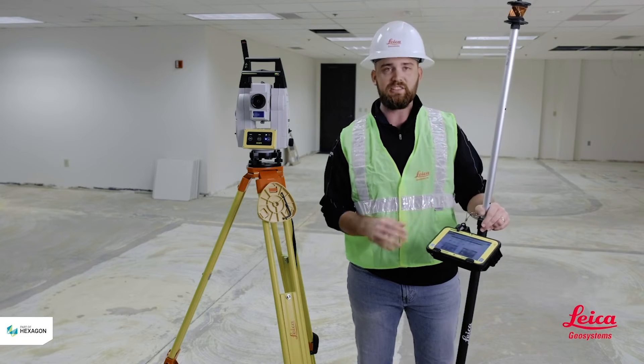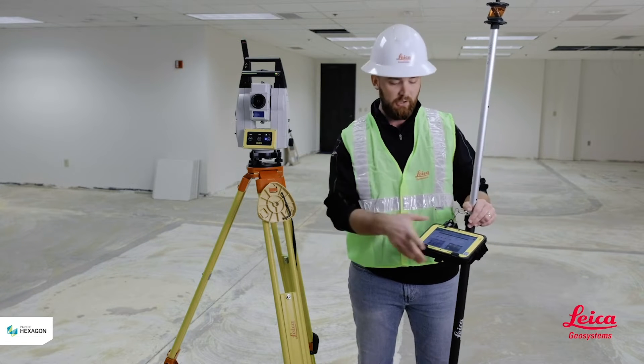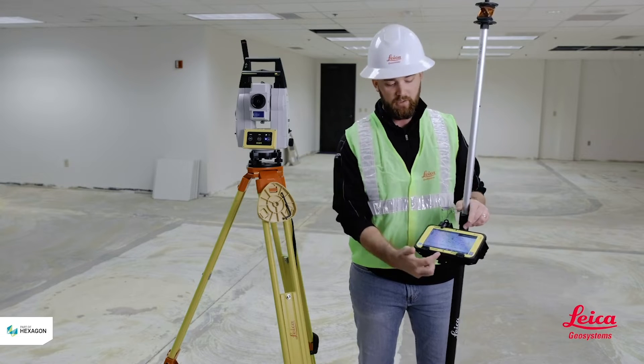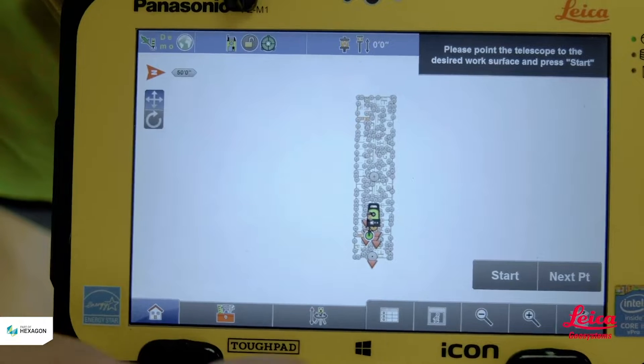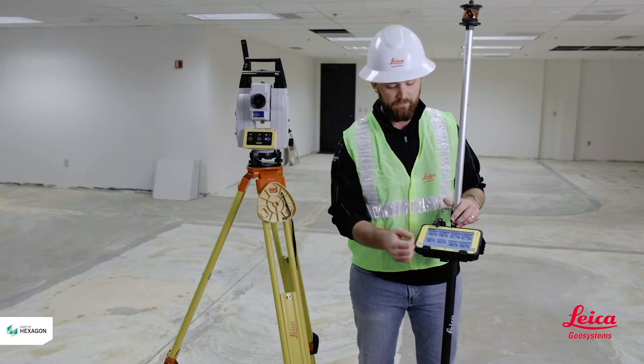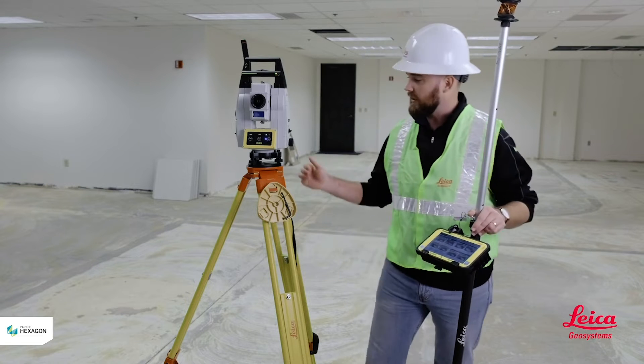Starting off in one of your applications — it doesn't matter which one you're in: as-built, stakeout, layout points. What you're going to be looking for is this icon right here in the middle — the total station with the arrows pointing up and down. When you select that it's going to bring you into a bunch of different options you can use to station your tool.